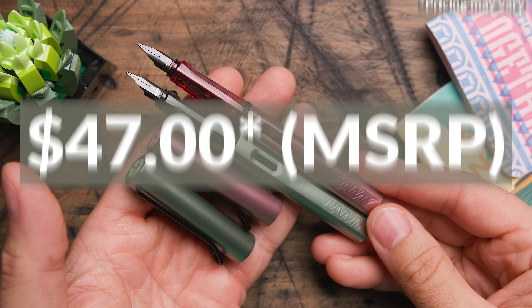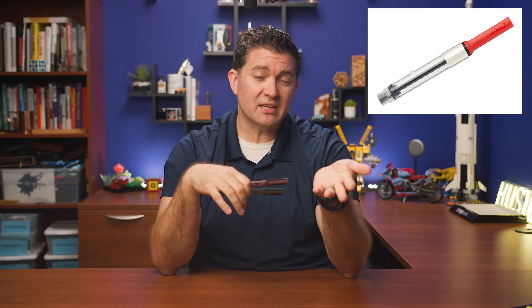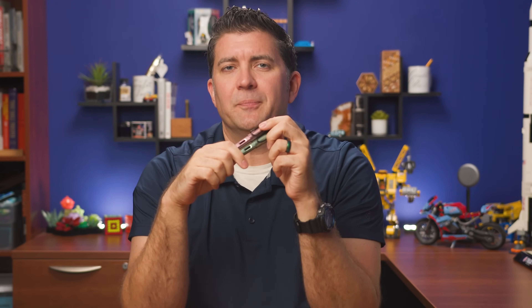Both pens are going to be available at the same price as all other Lamy AL-stars: $47 MSRP. We'll have it at Goulet Pens for $37.60. It doesn't come with a converter — the Z28 converter is an additional $6, and I'd recommend it because their cartridges are proprietary and will really limit your ink choices. I'm not sure how many they're making — they are a special edition for online only. If you're really into these colors, I'd move them toward the top of your buy list.